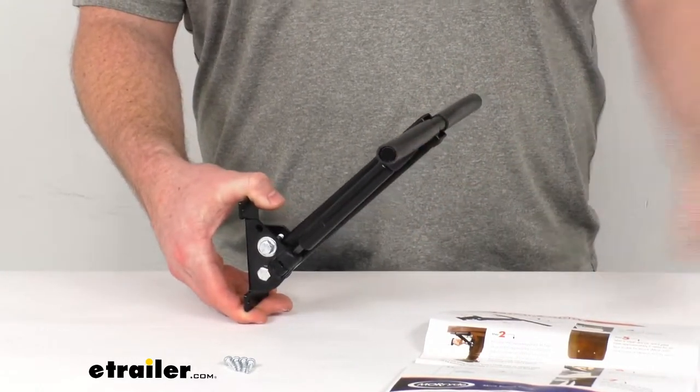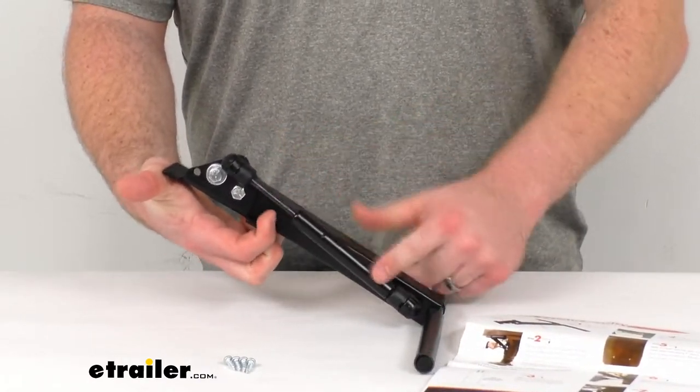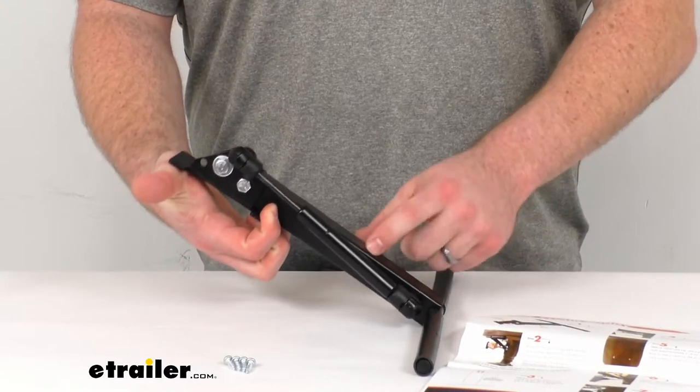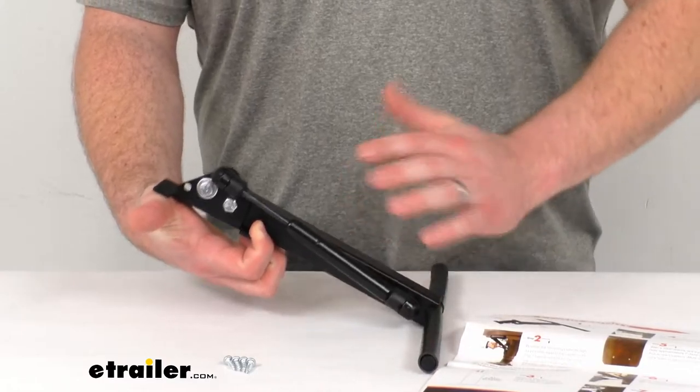Then when we're ready to travel, we'll just put our chairs in place and then we can bend that arm down, and that gas strut is going to apply quite a bit of pressure to those chairs to prevent them from wobbling and falling over.